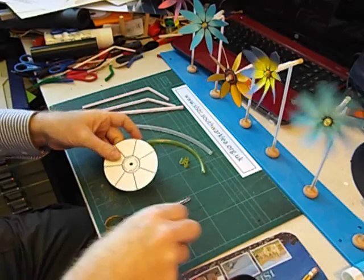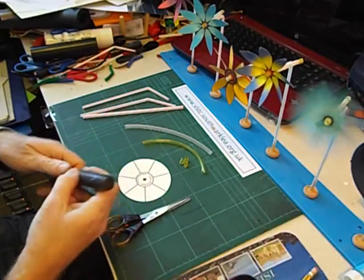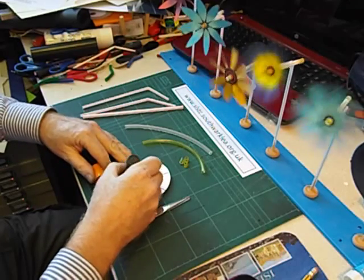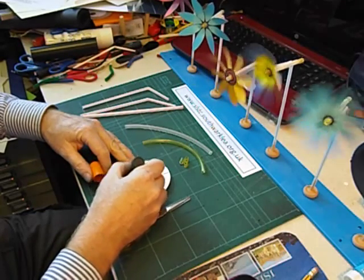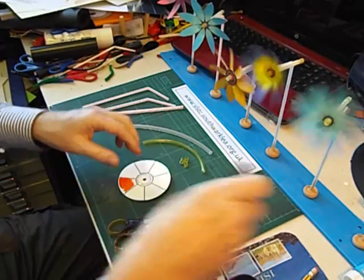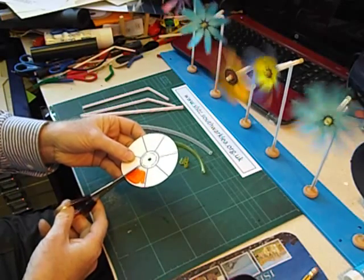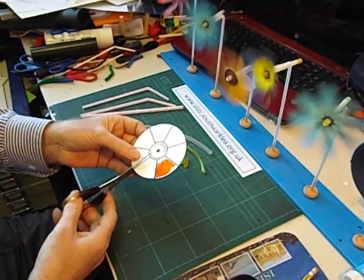To make it a bit more interesting, I get the children to colour in their colour wheels. We can actually do a little science experiment to find out what happens when colours mix together. Then we cut down each of the veins like this.